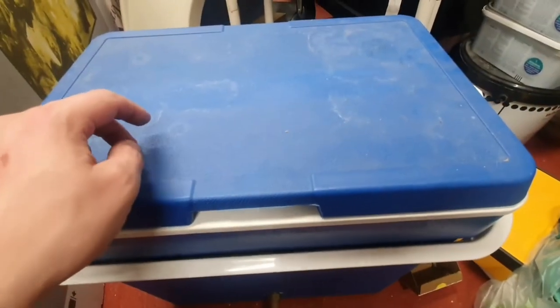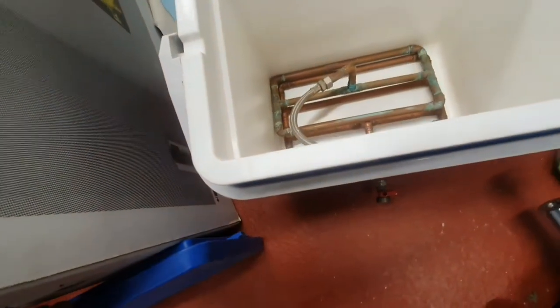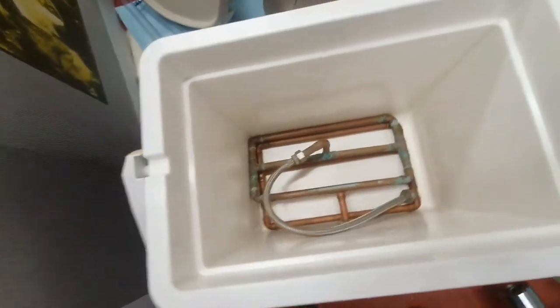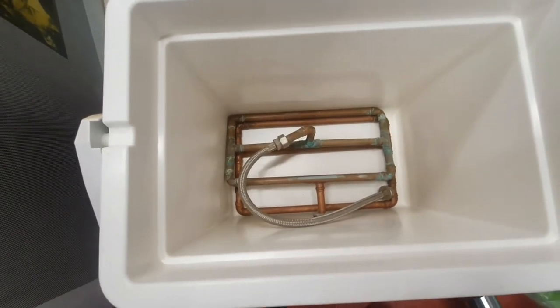Always double-check anything digital with these analog thermometers. Put them in the boiler - that's the safest place to keep them, put the lid back on, and it's always there ready to be used. Our mash tun used to just be this 40-litre cool box. You always write down what your losses are - volume loss in this one is 4.5 litres, so you end up with 4.5 litres lost in here because it gets stuck in the bottom.